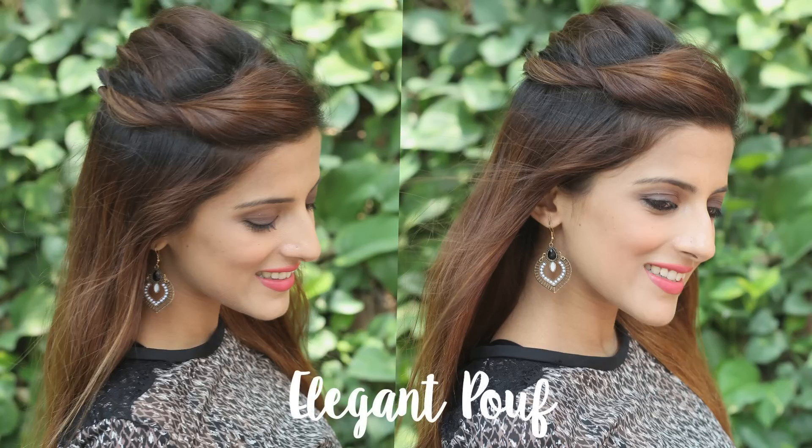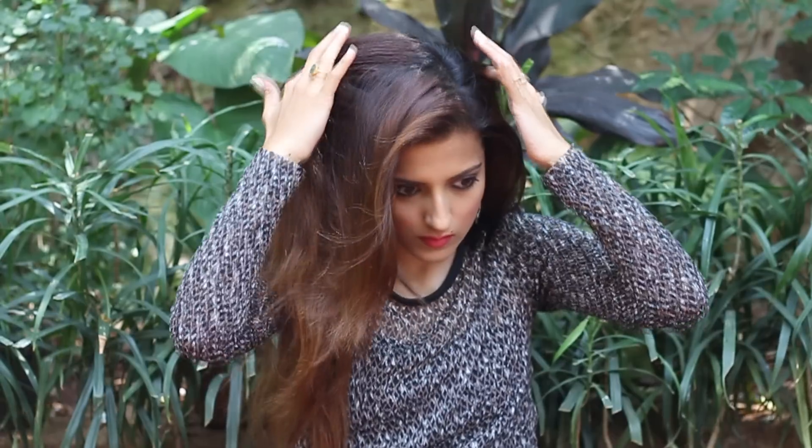And that's it — the first style is done! The second elegant poof is probably my favorite among the three. This is really good for people who have a broad forehead and want to avoid making a poof in the front.